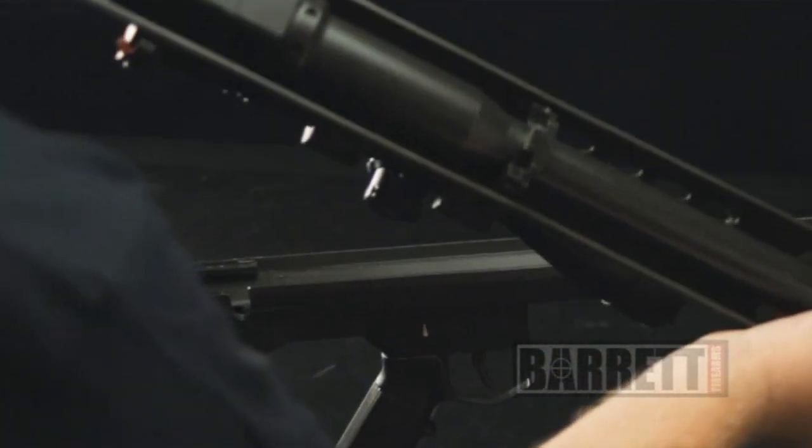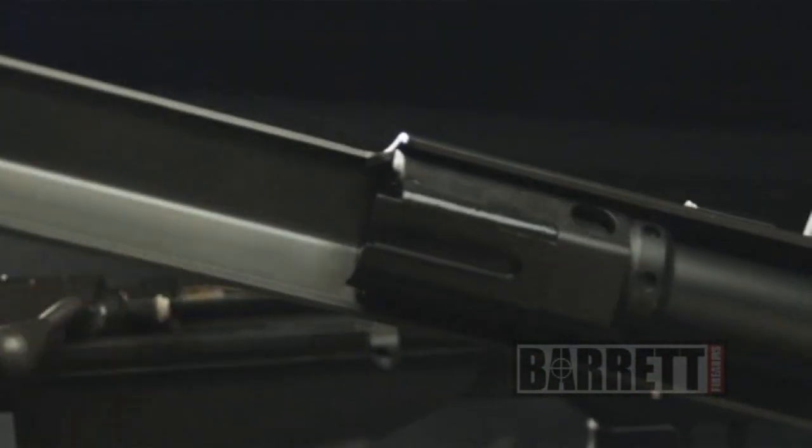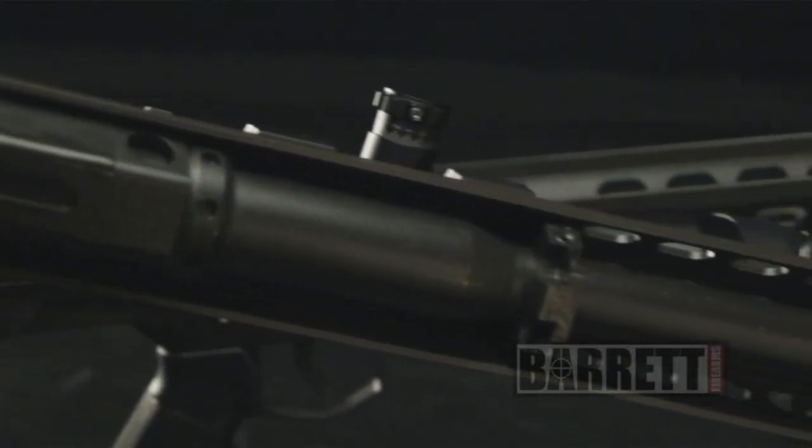This is about as far as you'll need to take down the upper receiver for cleaning and maintenance. We recommend that you clean the barrel from the breech end. You never want to clean a precision rifle from the front — the cleaning rod could actually damage the rifling, the lands and grooves, which would negatively impact your accuracy.